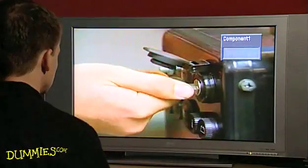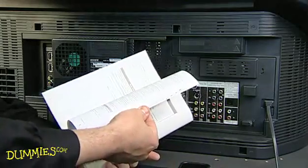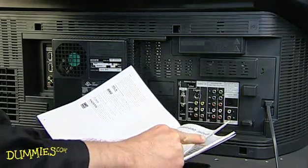HDTVs come in different designs, so before you start hooking anything up, read the manual. Don't have it? You may be able to get it from the manufacturer's website.